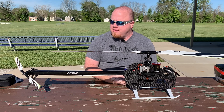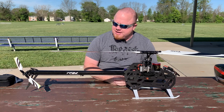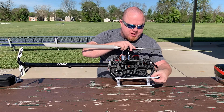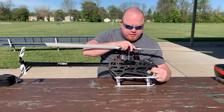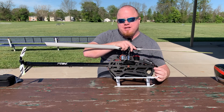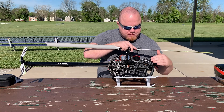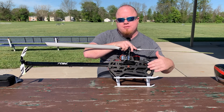Now that I've assembled the main frame, the tail assembly, and the head assembly, I've got it all put together. One of the nice things about this kit is that it's a stacked frame. If you ever crash, typically what you're going to damage is your struts and possibly the lower frame. The lower frame only has eight bolts holding it together — two on the landing gear and four up top — so it's much easier to replace, and more cost effective than replacing one huge sheet of carbon fiber. Just four bolts and you're done.